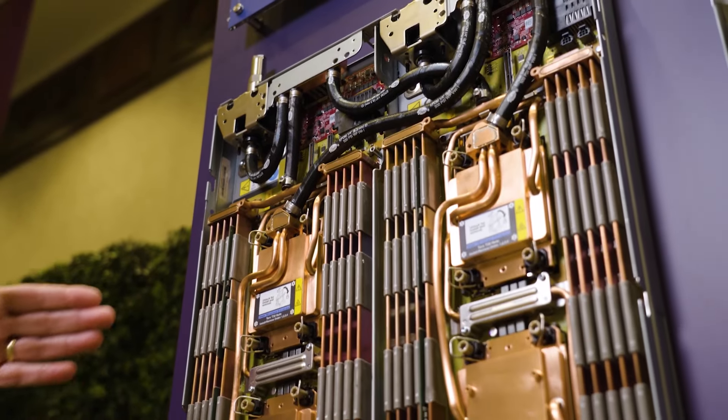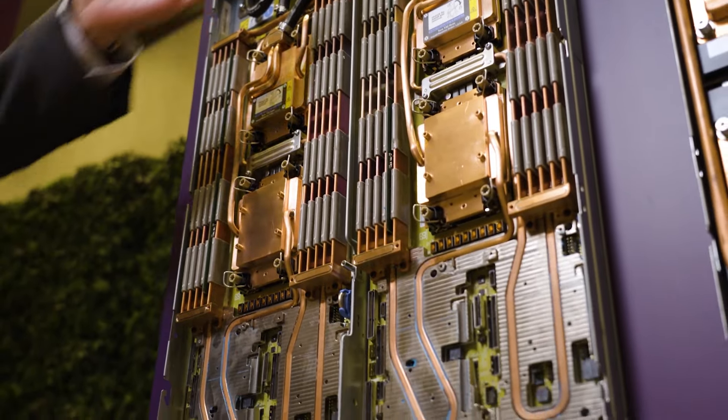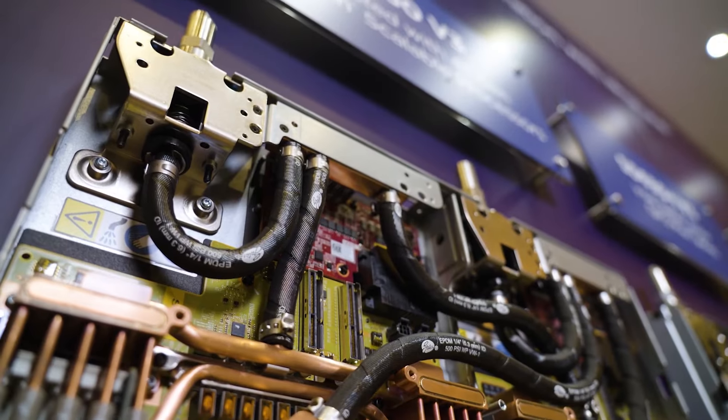Each tray features a copper cooling loop that circulates water throughout the system to remove the heat. We use copper because it's extremely reliable compared to other materials. You see the two dripless disconnects that allow you to remove or install the trays into the chassis without disrupting the other trays. Once you slide it into place and lock it in, the water supply and the power connections engage and the nodes are operational.